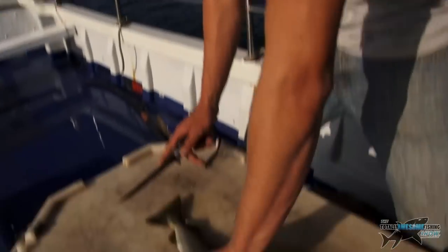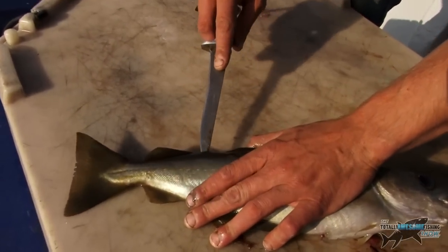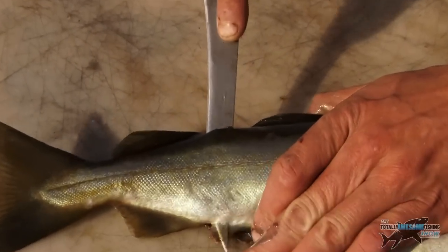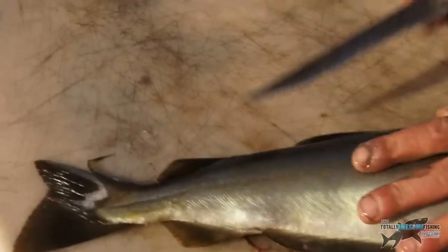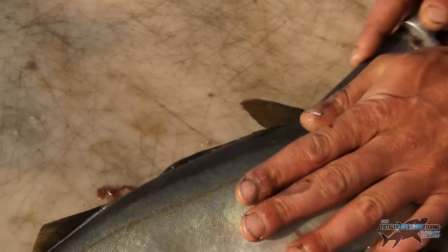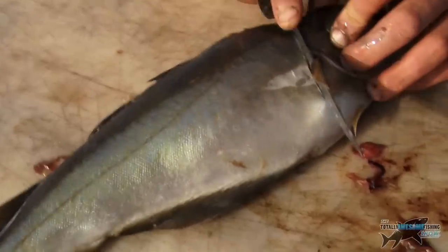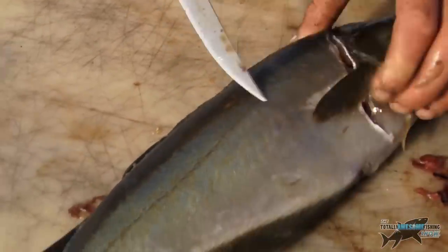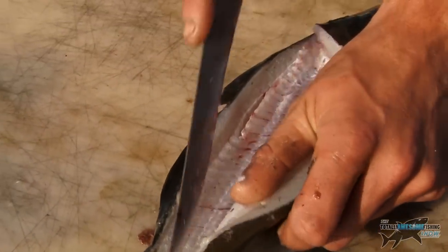Pollock is a very similar fish to cod and you fillet it the same sort of way. You want to find a nice flat, stable surface. The way I fillet my fish is: insert the knife, feel the backbone, just over the top, along to the tail. Use your thumb on the back of the knife and try to use long strokes. Knife in behind the gill. I choose not to gut my fish just to save time — nice long strokes again.